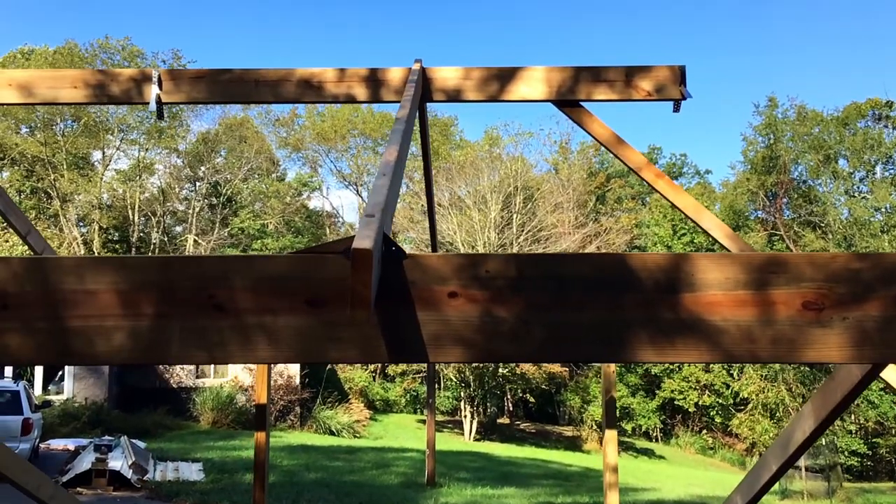We got the ridge board set and braced off, but today before we can start putting the rafters on we still need to get that ridge board up a little bit higher, get it nice and level, and then we can start putting our rafters on.